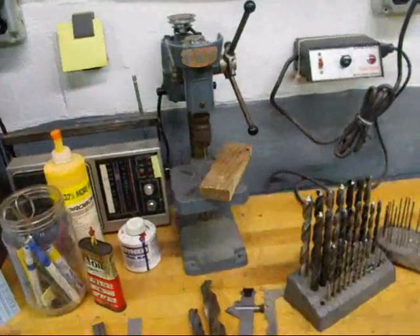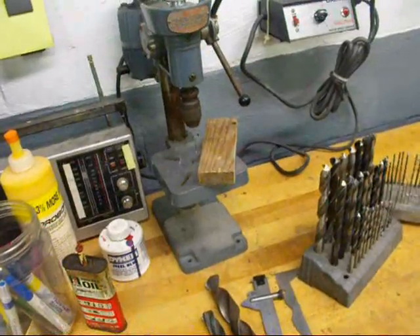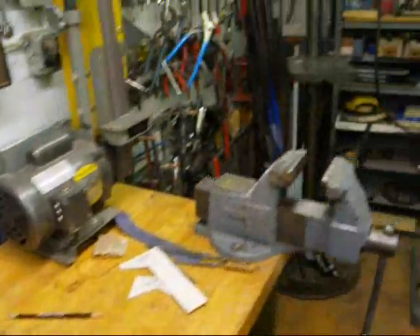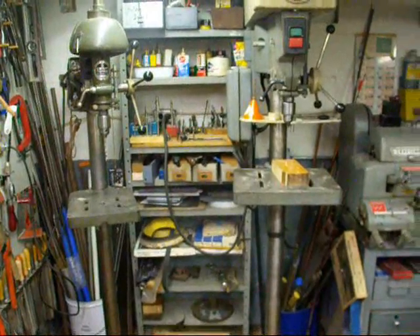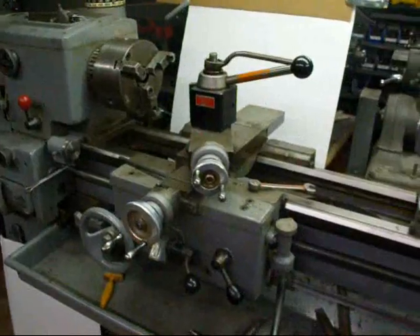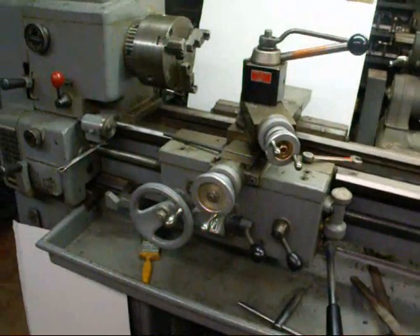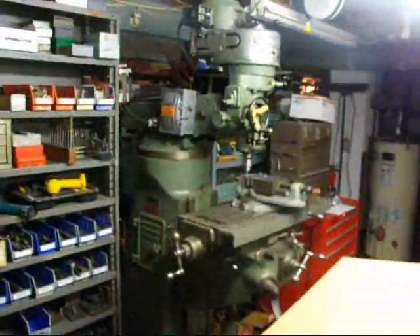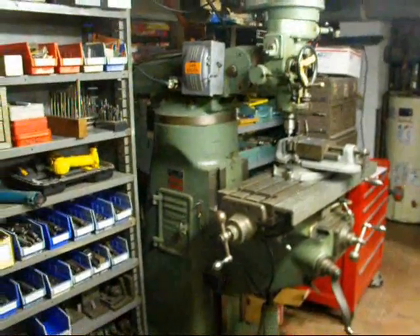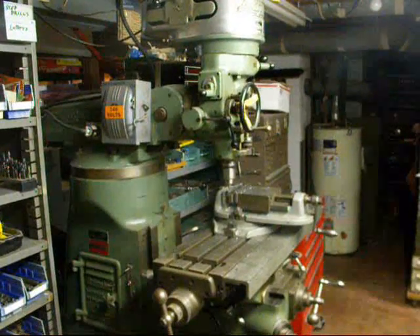Right here we have a little precision drill press that's so handy I keep it right on the bench for all my little pilot holes. On this part of my shop I have two drill presses, and I also have a drill press out in my garage. We've got two lathes here, and much of what we do on lathes is also drilling or a hole-making operation. On the other side of the shop we have the all-important Bridgeport mill, and we do many different hole-making operations on that too.